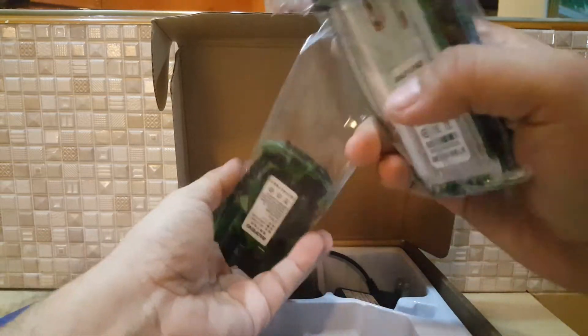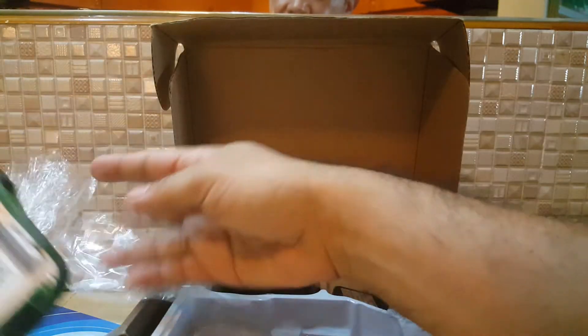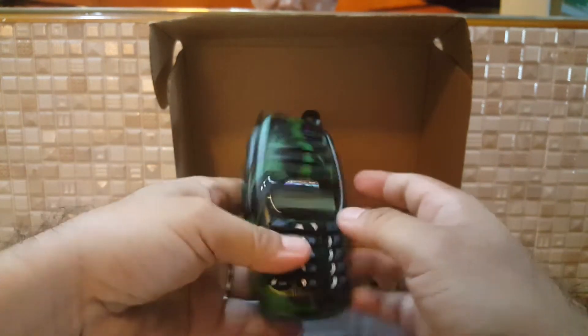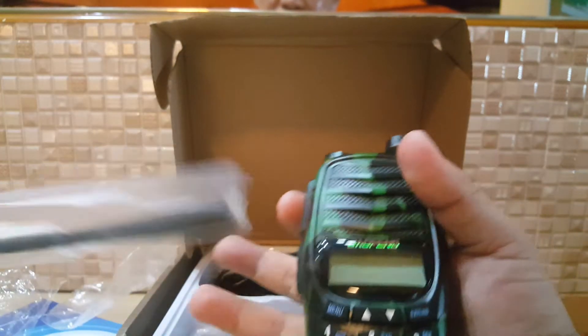A while ago I was able to unbox a UV 980. What's the difference? Let's try to see. First thing is first — it's the form. This one is a little bit bulkier than the 980.